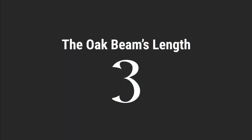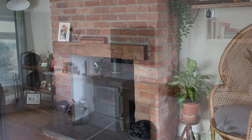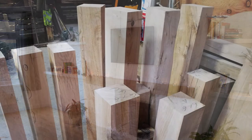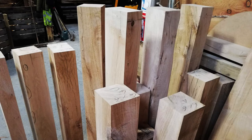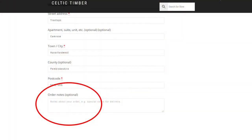Number three, the beam's length. We sell beams from 900 millimetres to 2400 millimetres, or between three and eight foot, and we sell by the foot at every one in between. If you require a specific length we can cut beams to the exact millimetre — just order the size above what you need and leave a comment in the order notes section of the website when you're checking out.